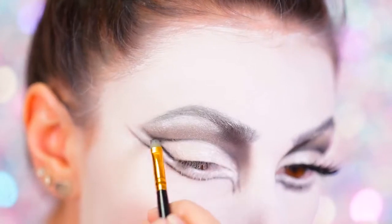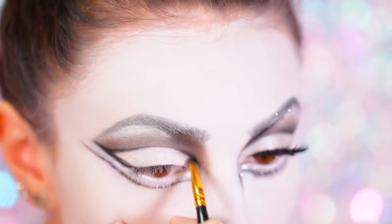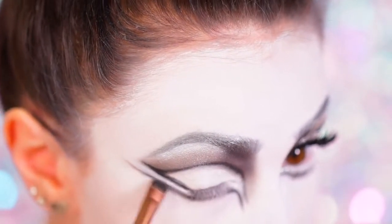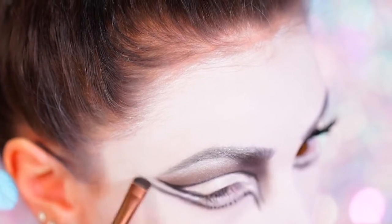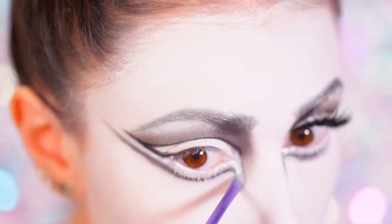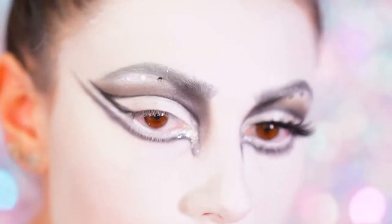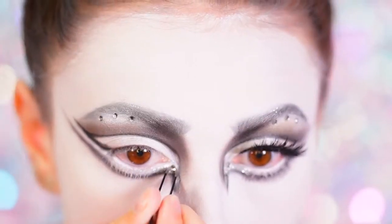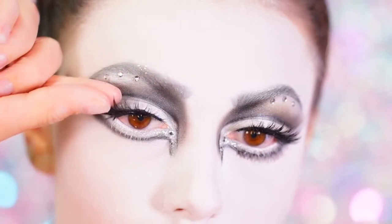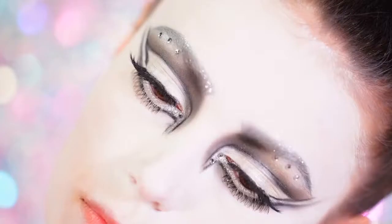I went back in with the black to define anything that may have gotten lost in the white shadow. Taking a small brush I smoked out the lines we created but only on the lower lash line area. Taking NYX's face and body glitter in silver I packed this into the tear duct area we mapped out, and I also placed some rhinestones on the tear duct area and on the brow bone. For lashes I'm using the Cocoa Lashes in the style Goddess, and this is the final eye look.